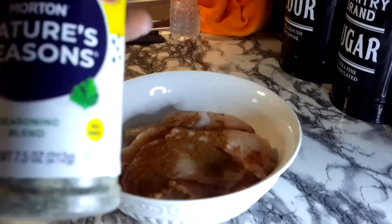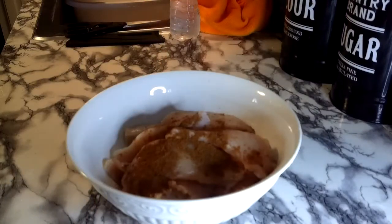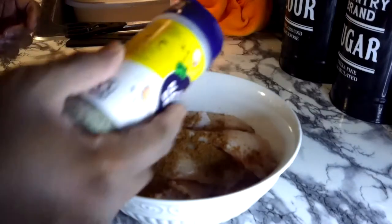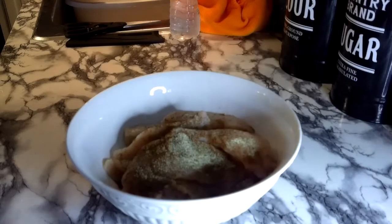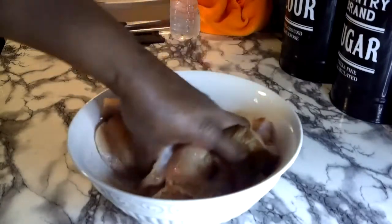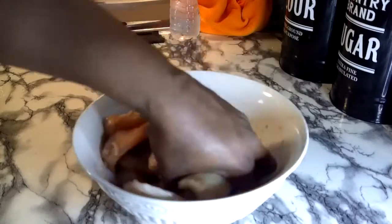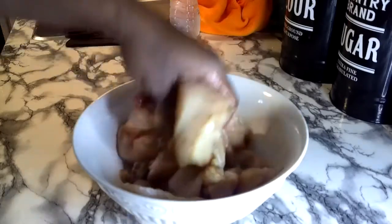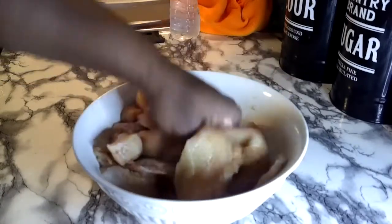This is Morton's Nature's Seasons all-purpose seasoning blend, and what it has in it is salt, pepper, onion, and garlic — perfect flavors. Perfecto. So just take your hand and mix it all up. I'm going to let this seasoning sit on these strips for about 30 minutes in the fridge, and I'll be back to show y'all the next step.